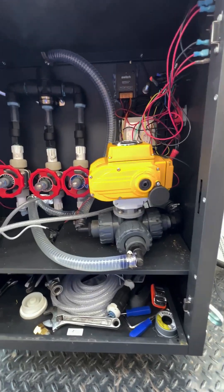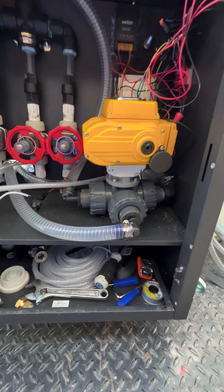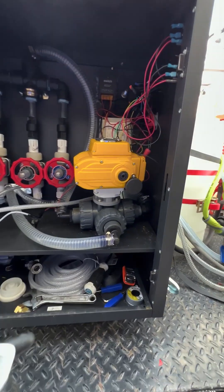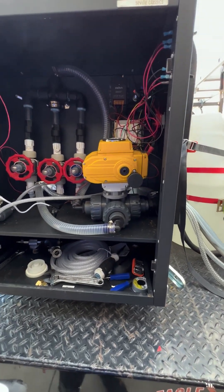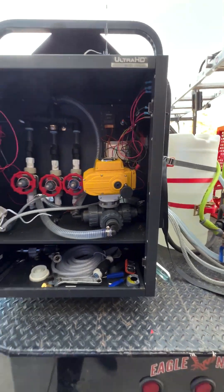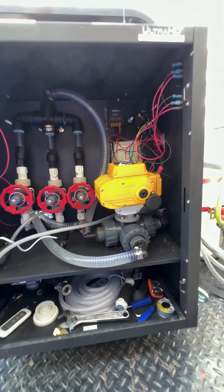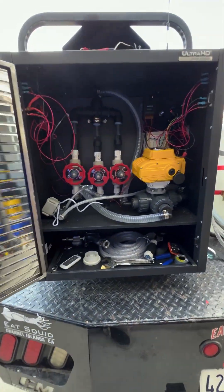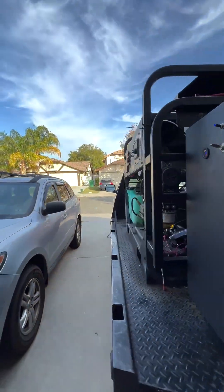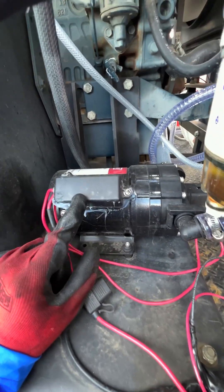Basically how this works: this ball valve allows me to control it from a distance. If I need to turn on water just to rinse, from the push of a button I can control that. If I need to add chem, I can control it from the push of a button. It literally saves you so much time. I'll be showing you my pump, because everybody wants to know what kind of pump I use.